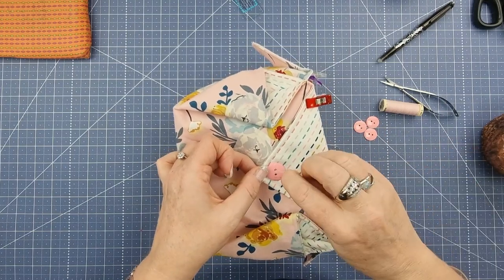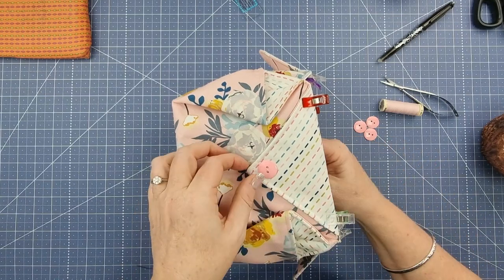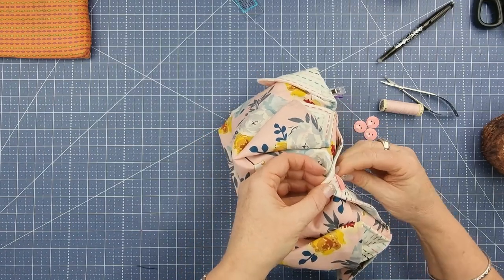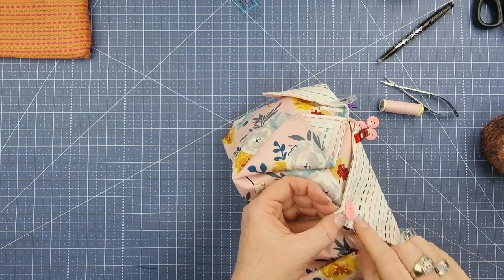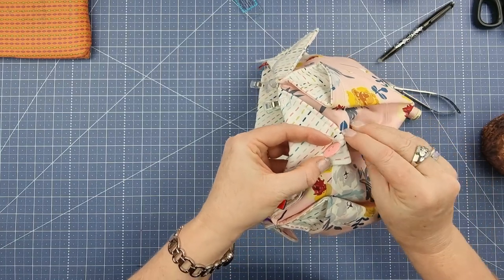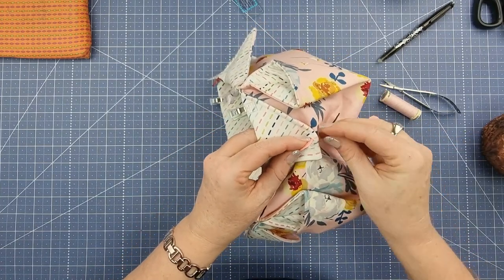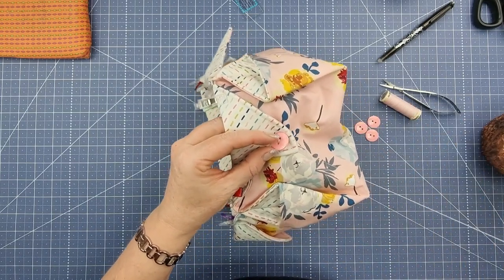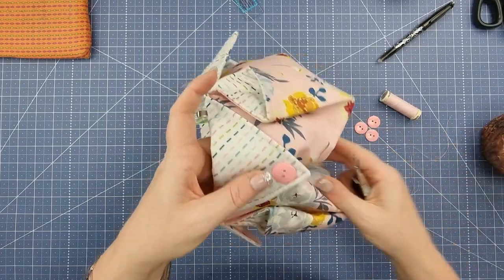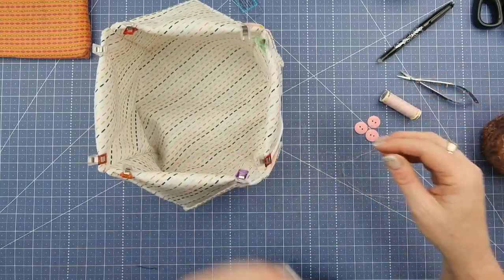Go through several times — for a decorative button like this it doesn't need to be as many as for a functional one, where I'd go through at least seven to ten times. Come through at the back, make sure threads are even, tilt the button and end underneath so there's no knot on the inside — pull through once to create a loop, go through that loop, then get your little scissors and snip right under the button. That's our button done — repeat on each one, making sure they're all lined up, and then the basket is finished.